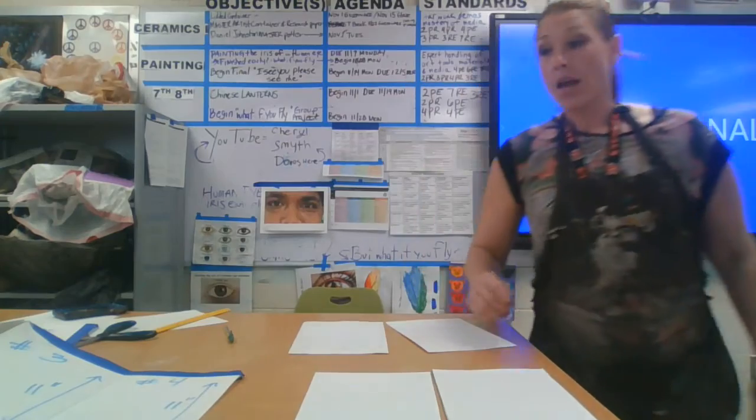Now that we have two, we're getting to this size — this is the bigger picture, we need four of these. So what you're going to do is take this piece of paper and fold it in half, then fold that in half again. I take a ruler and crease it so it's nice and crisp.